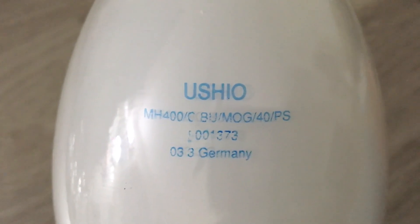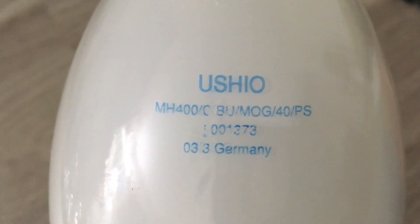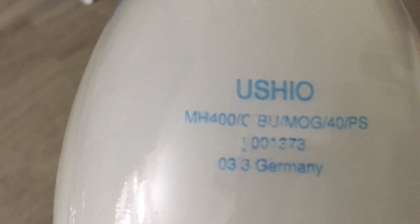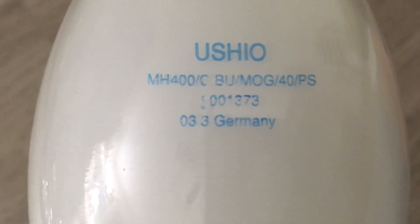You can see the company name up top, and then under the company name is the bulb code. You can see it's an MH400 — it's just basically a normal metal halide bulb — and the C means that it is coated. This bothered me a little bit when I first bought the bulb, so I'm going to show you something real quick before we get to the construction, and then we'll get back to the etch after that.